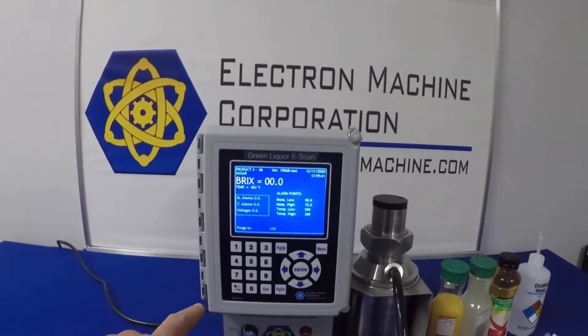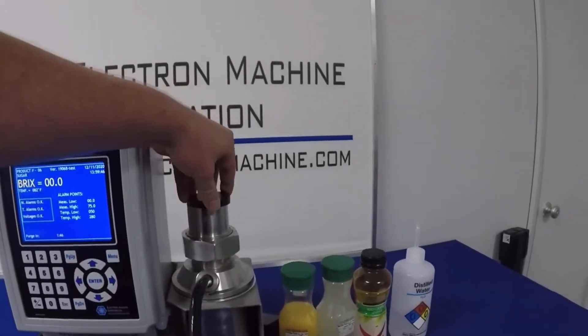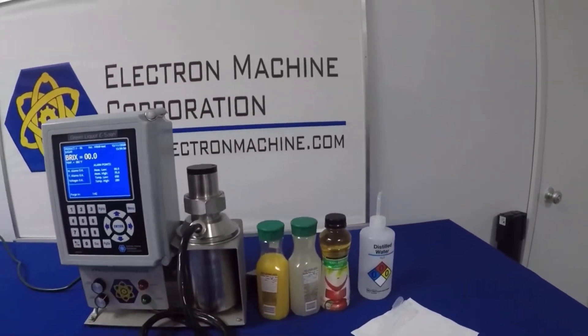We have our MPRE scan set up on demonstration equipment. This is usually installed in a pipeline. Today I have a static cup on it and a variety of juices here to measure.